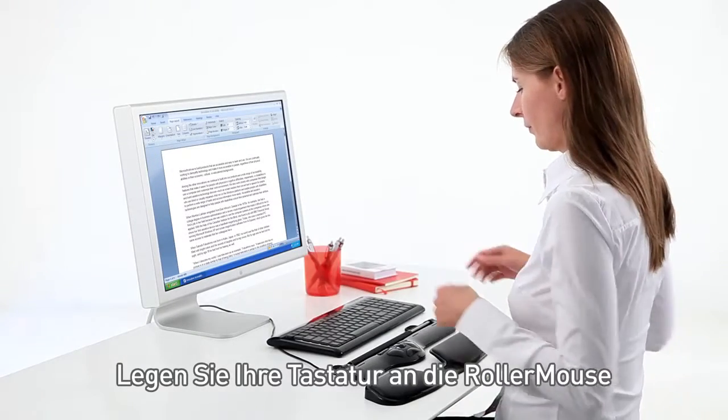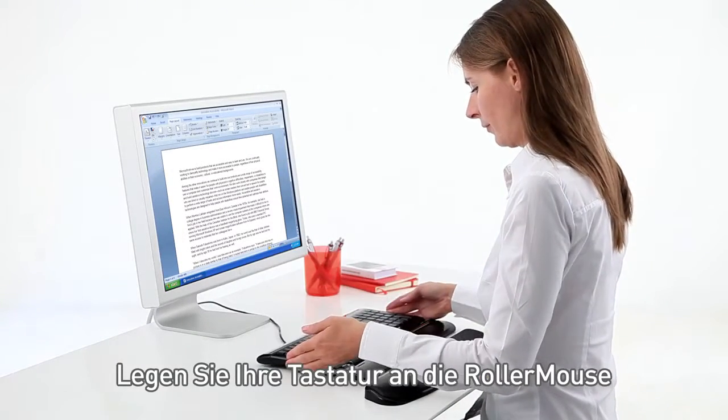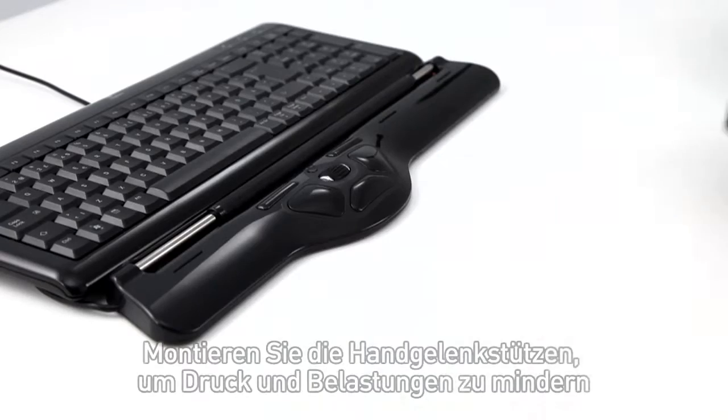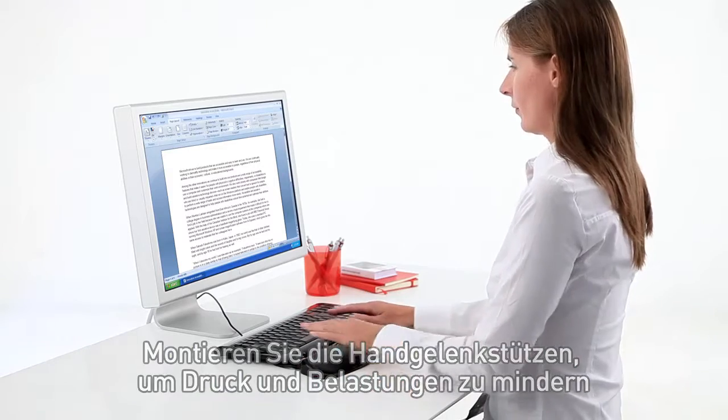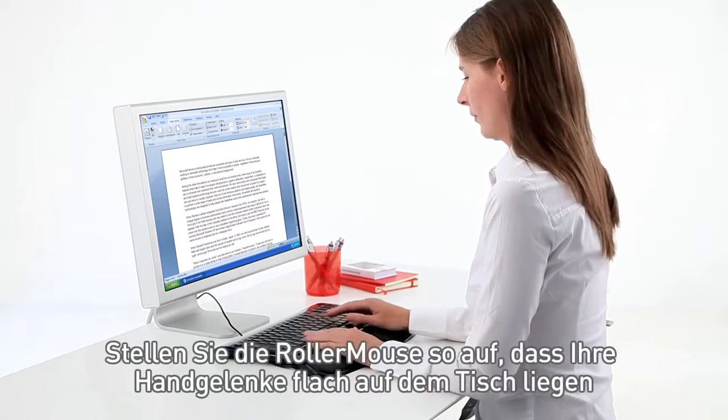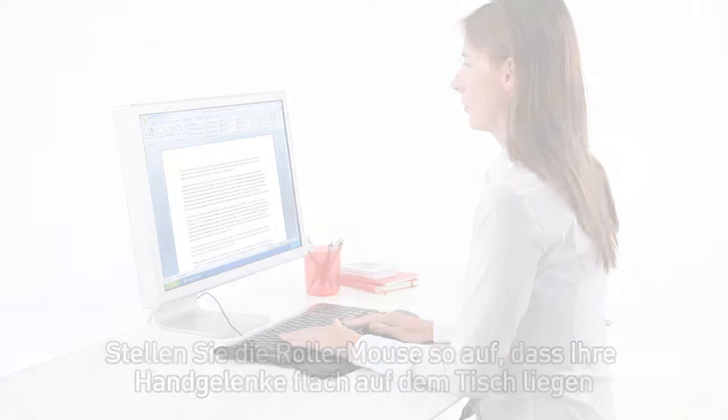Getting started with RollerMouse. Place the keyboard on top of your RollerMouse. Mount the wrist rest to relieve pressure and strain. Place RollerMouse away from you so your wrists lie flat on the desk.